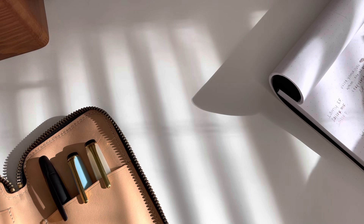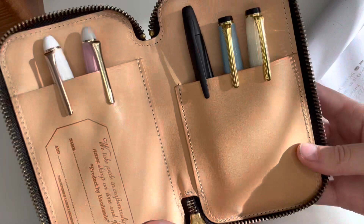Now my olive is inked with Ferris Wheel Press Moss Park Green. Last but not least, I'll start with my Pilot Vanishing Point.